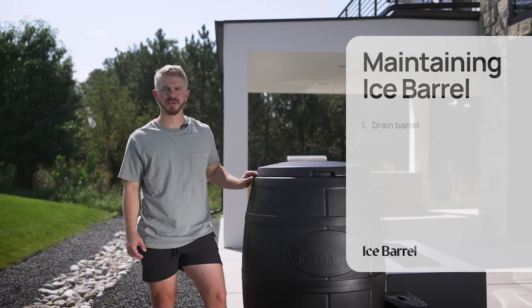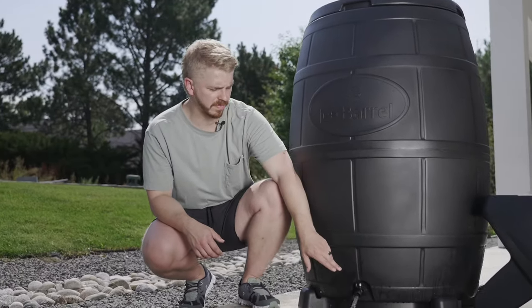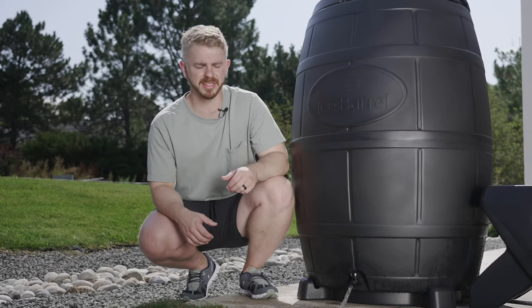After regular use with your ice barrel, you're going to need to clean and drain it. Start by opening the drain valve and draining all the water out. This spout will connect to a standard garden hose to make it easy and convenient to drain the water wherever you need to.